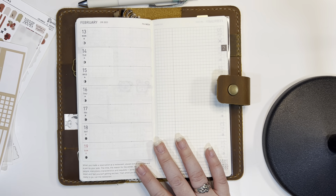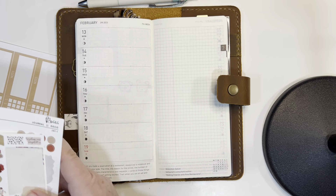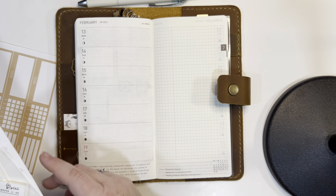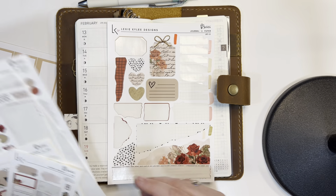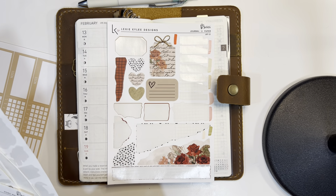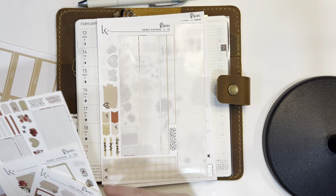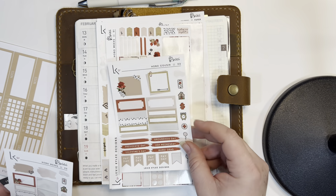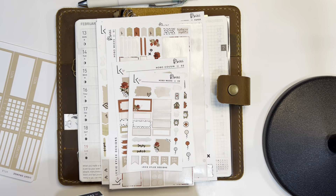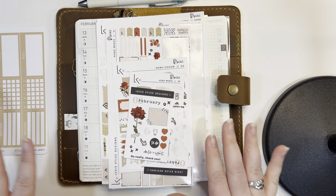I have a separate planner for work and a memory planner that's my Hobonichi cousin. I used this kit last week in my work planner — it's from Lexi Kali Designs — and these are the extra stickers I have left. I also used a monthly kit in my Hobonichi cousin, and these are all the stickers I have left. I'm going to use all of this to plan for today.